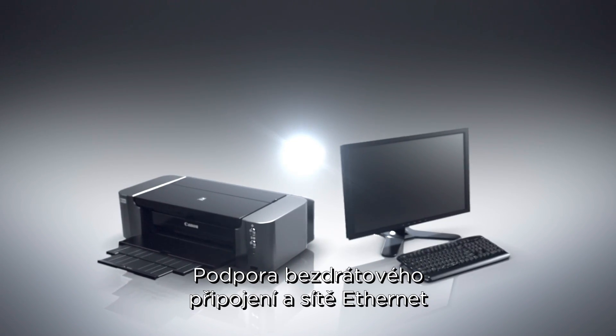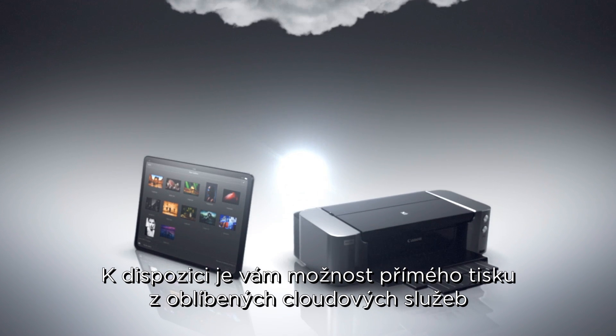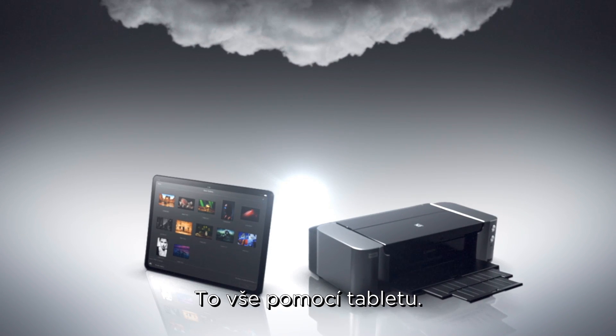Wireless and ethernet connectivity support gives extra flexibility. You can print directly from popular cloud services and professional photographers' web services by using a tablet.